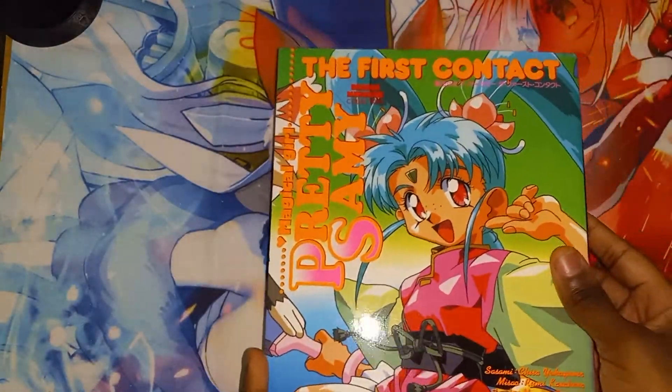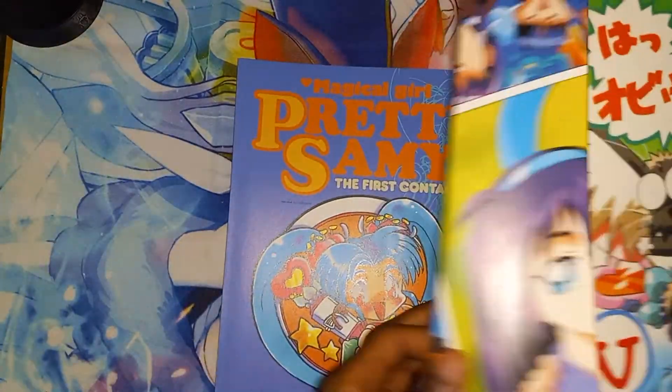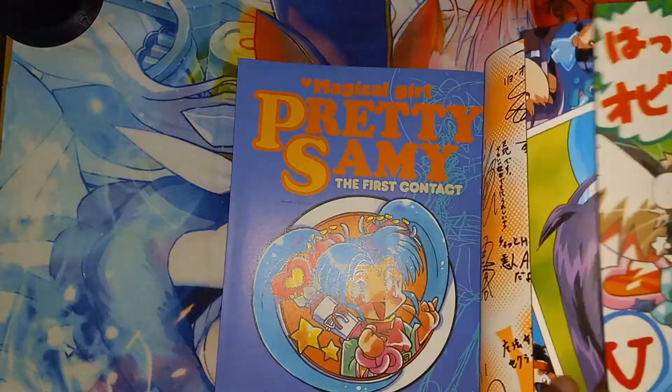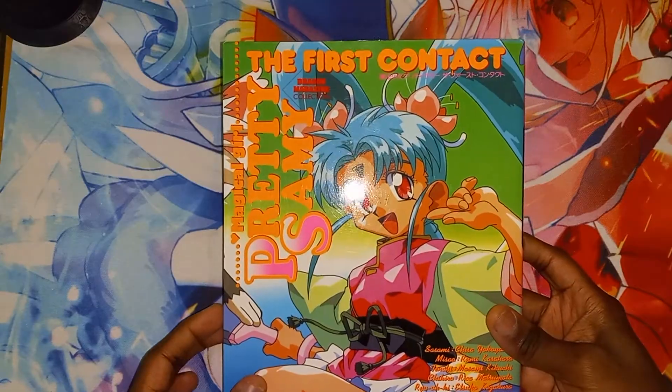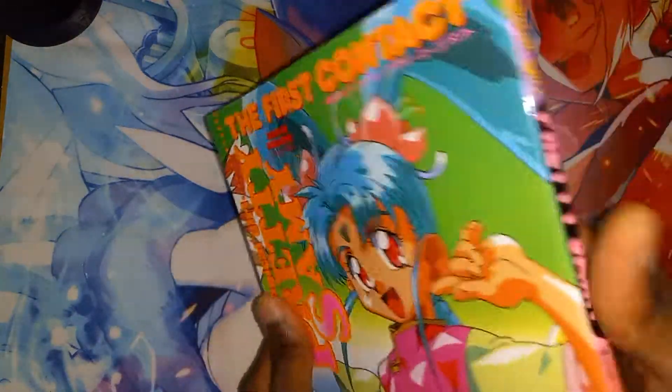Pretty good. Got a poster out of it — we'll be taking this out and putting it on the wall. Alright, and that concludes this unboxing of the Magical Girl Pretty Sammy book right here.